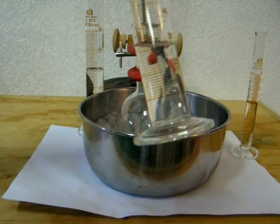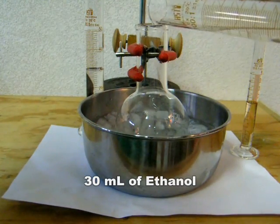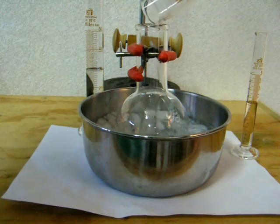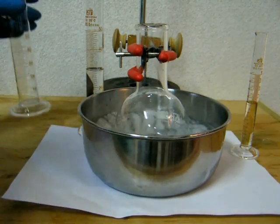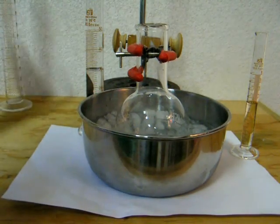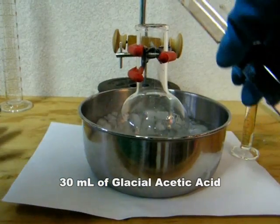Alright, let's get started. Add 30 ml of ethanol — which I'll show you how to make in my next video — to a 250 ml flat bottom boiling flask. Now add 30 ml of glacial acetic acid.